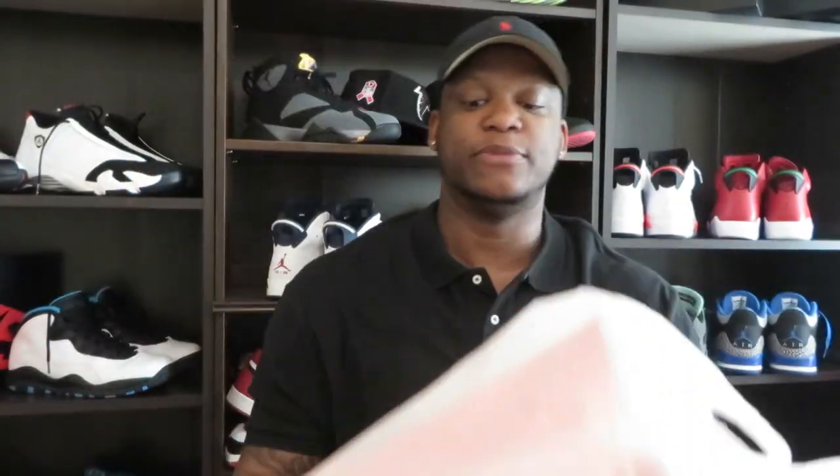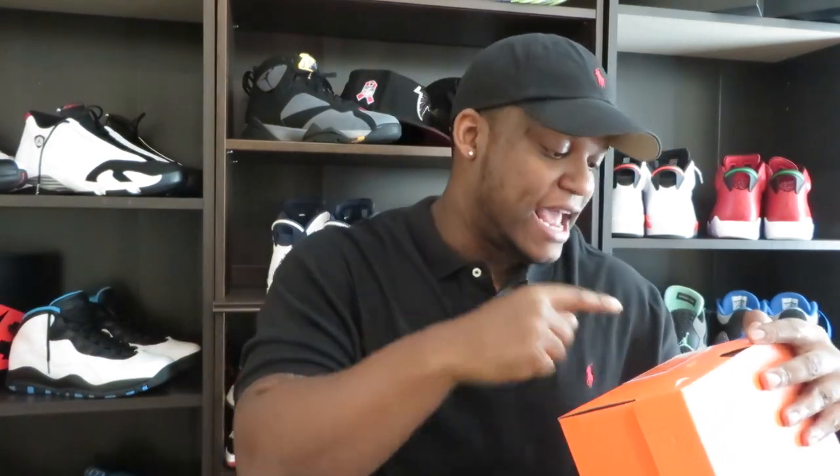I got these shoes from Champs Sports. Champs was actually the only store in the mall that had them. Let's get into them. Got your Nike box right here. The official name on these is KD Trey 5 II, and the official colorway is Action Red, Black, and Mint.